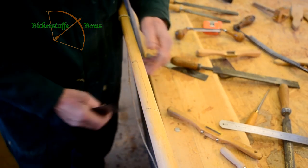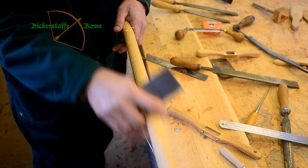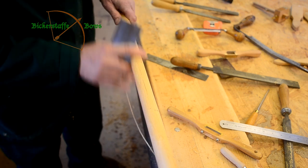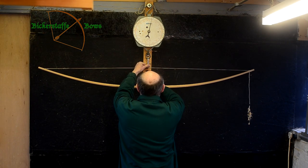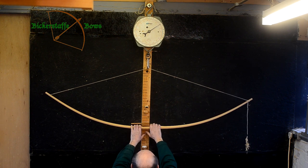With practice, as you can see, the scraper that we're using here is being held very very lightly, and the bow is almost being polished so that by the time we finish tillering it, it needs very little sanding. And here we see the bow almost completely finished.